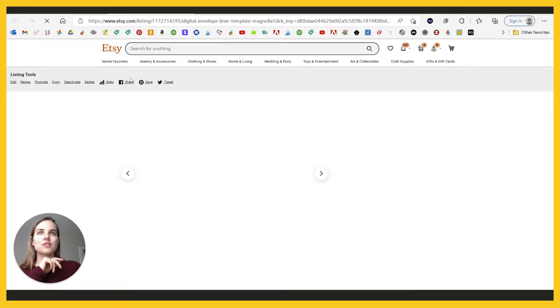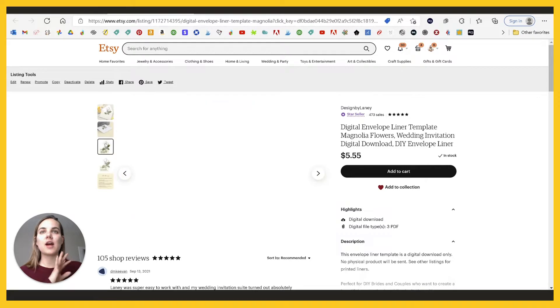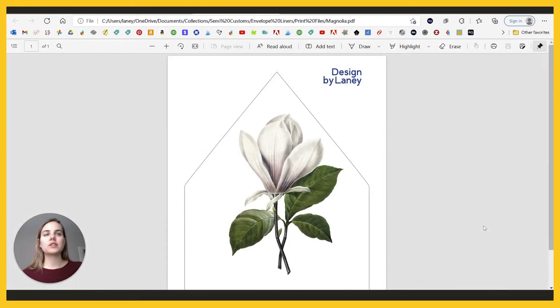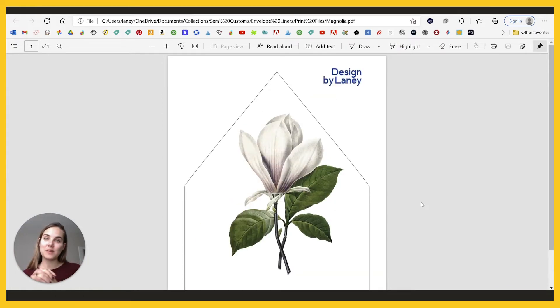I'm going to use this Magnolia one because it's just a favorite of mine — I'm from the South and I love it. So you're going to purchase this, and your downloads are basically exactly what they're going to look like. We have one with guidelines for you, and then one without guidelines just in case your envelope is shaped a little bit different. You can draw your own guidelines or cut your envelope to the right shape and use that to create guidelines. Once you purchase it, this is the exact PDF you're going to get, and you can print it as many times as you want.